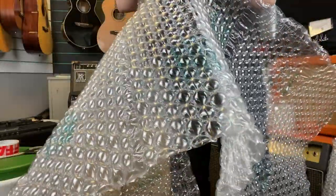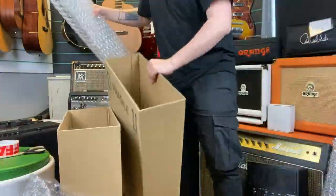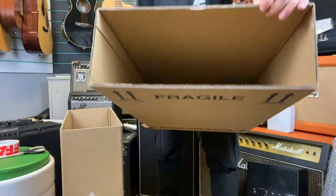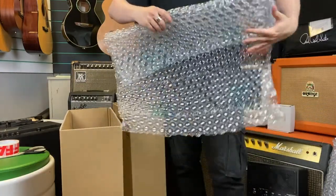Next we're going to add some extra layers of protection to the box. Rip off four layers of bubble wrap and roll them up, then place them in the bottom of each side of the box. This will make sure that the top and bottom of the guitar are well protected during transit.